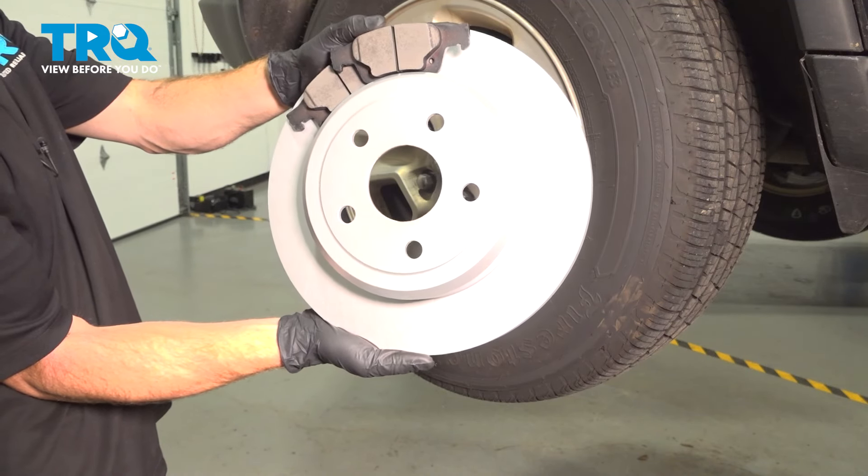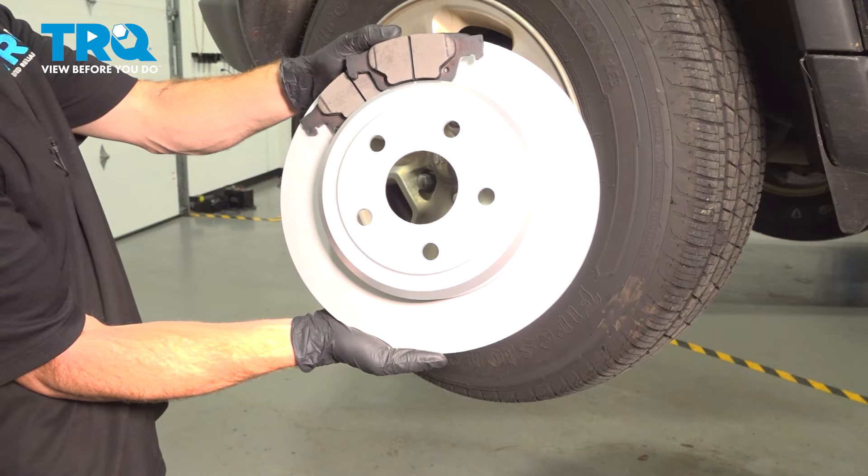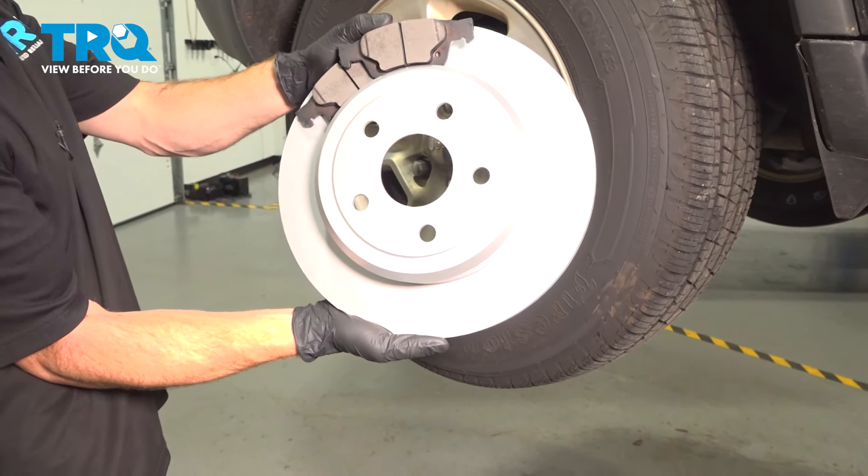In this video, we will show you how to replace your rear brakes, pads, and rotors on this Jeep Grand Cherokee. These will be located behind your rear wheels. Let's get into it.